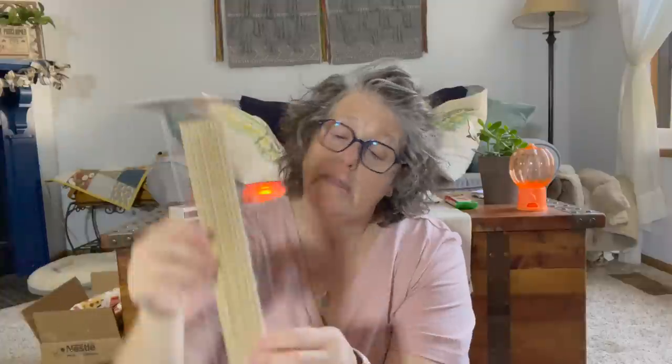I found wooden dowels — a ten-piece. These are great to have on hand for any type of crafting. I've been using wood skewers, but they have a pokey end and these do not. These are 12-inch long, pretty thin but a sturdy dowel for crafting purposes. You could totally cut these with wire cutters or a craft knife. I just grabbed these to have on hand.